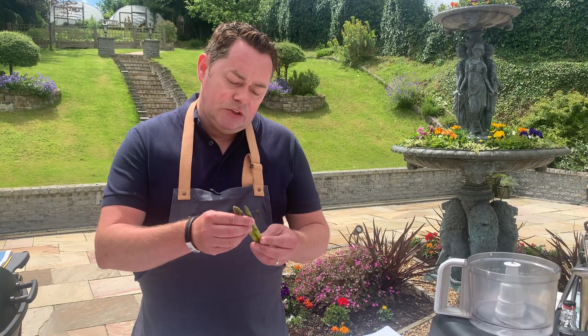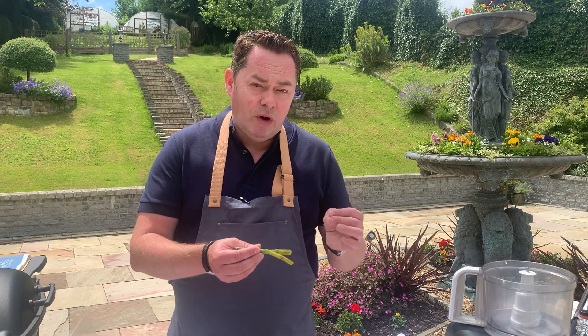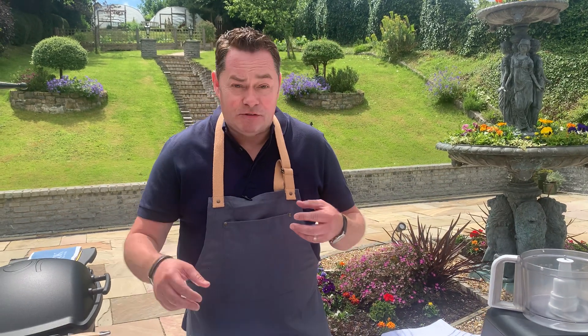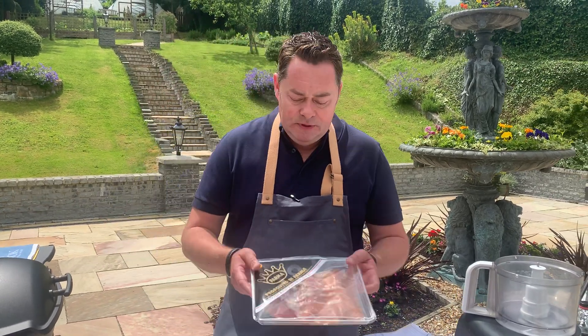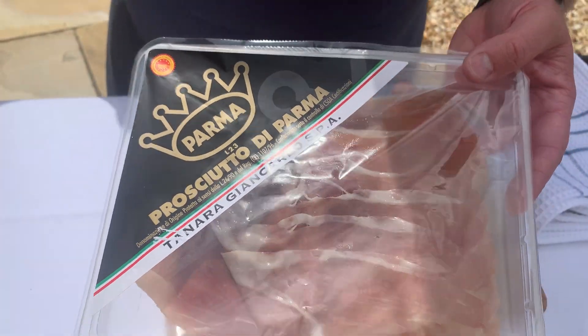We're going to put in these lovely asparagus. This is the season for asparagus. All we've done is literally cook these for a minute — they're not raw, they're just blanched. You can steam them and then put them into cold water to refresh them. That keeps them nice and crisp, really firm to the bite. We're going to wrap them in this Parma ham — I love it.